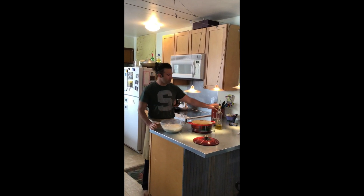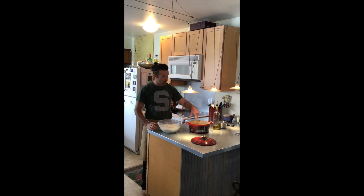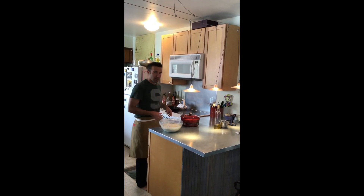I have a four-quart Dutch oven ready to go, with a little olive oil and some flour. I lightly coated the Dutch oven with olive oil, and now I'm going to preheat the Dutch oven in the oven at 450 degrees.